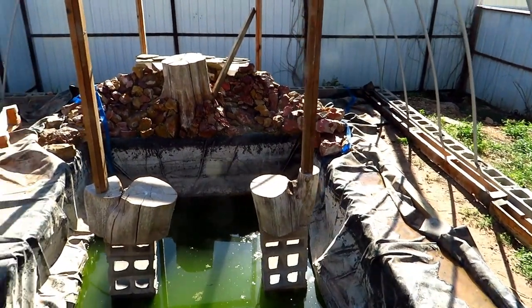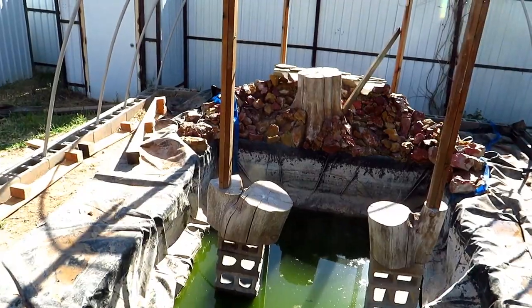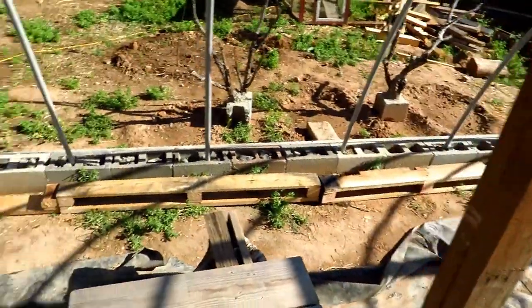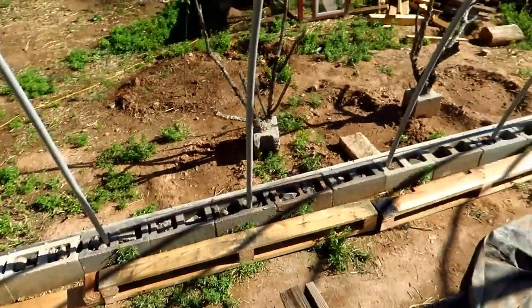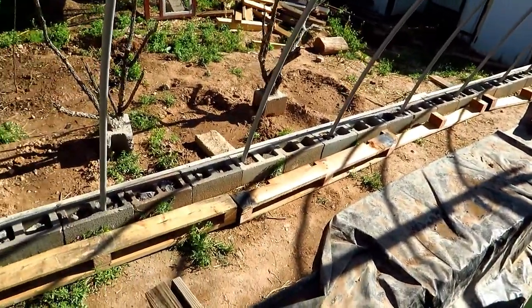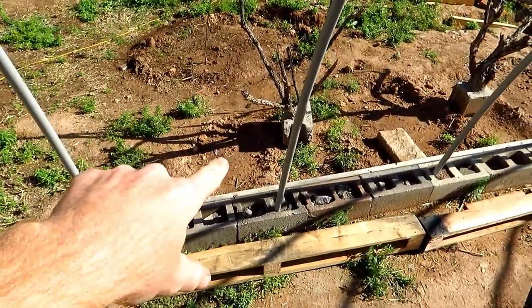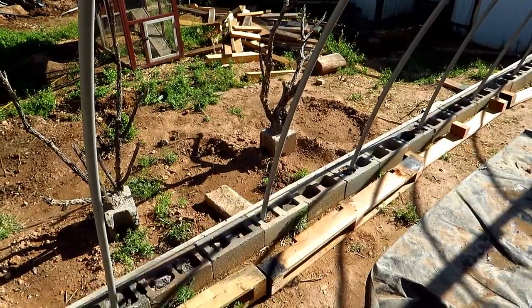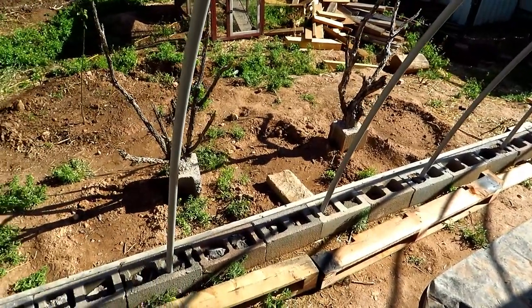I figured out the supports using a couple of cinder blocks and some old stumps we had. Everything on the wood frame up top is made out of doubled-up 2x4 and 2x6. Now we've got some shrubs planted out there as well — some blueberries, raspberries, and kiwis.